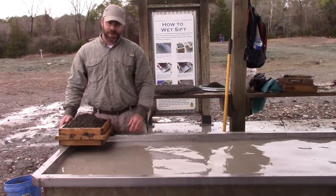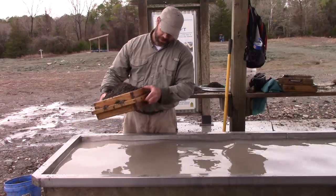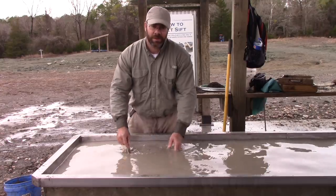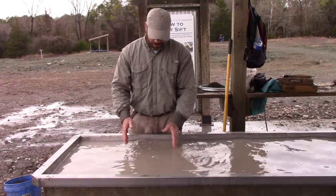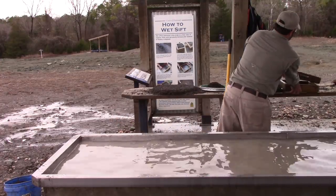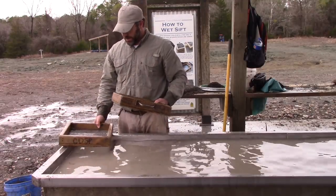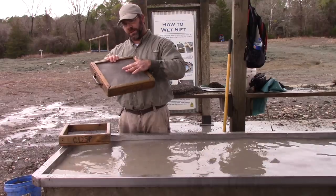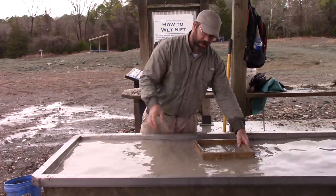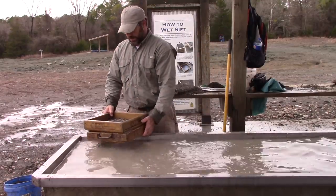I've got a set of screens that I picked up here in town. I've already got some material chosen and in here, so you want to use both screens at a time. Submerge them in the water — there's a grate inside so they won't sink all the way to the bottom. If you rent a set from the Crater of Diamonds, a couple things to watch for: sometimes the screen can be a little bit loose on the bottom, and if you lay these inside to put your material in, they'll come apart and your top screen will float away. So that's one thing to watch out for.